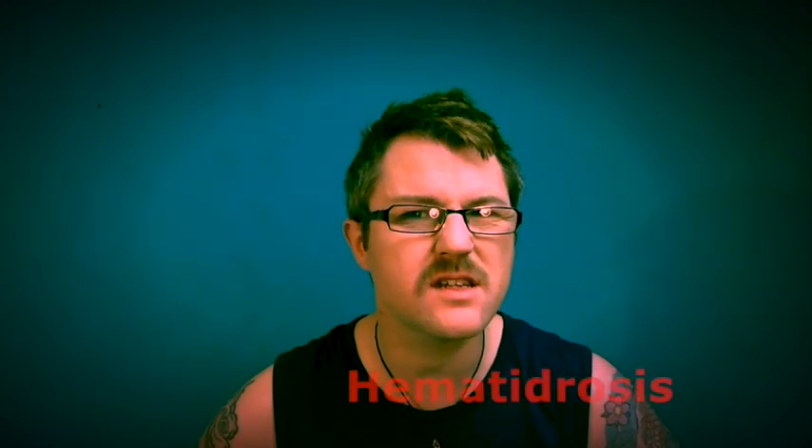Hey everyone, welcome back to Gorgeous Griff. My name's Griff. Happy Friday to everyone. I hope you're all doing well and I've got a great weekend planned. What we're going to do today is a new one called hematohidrosis, I think it's pronounced.